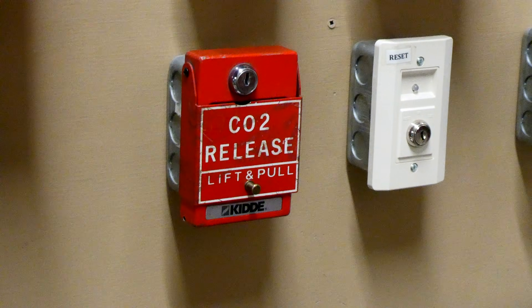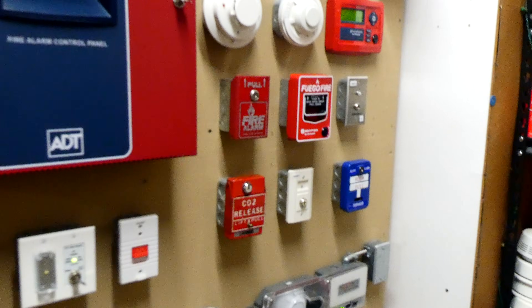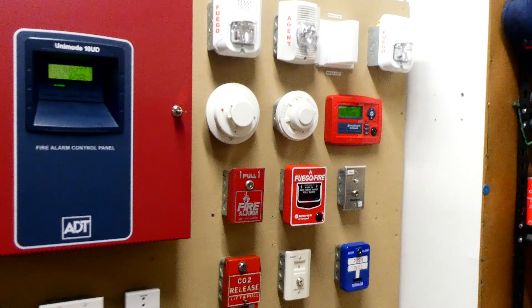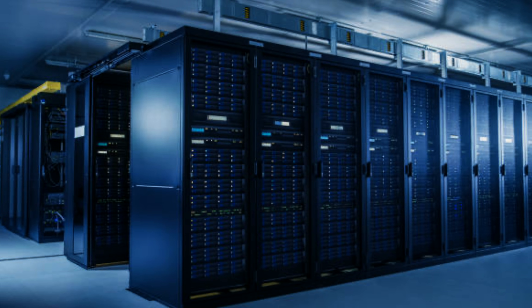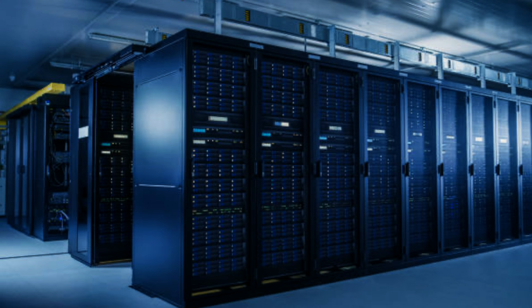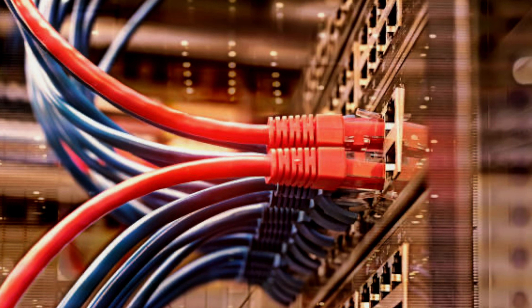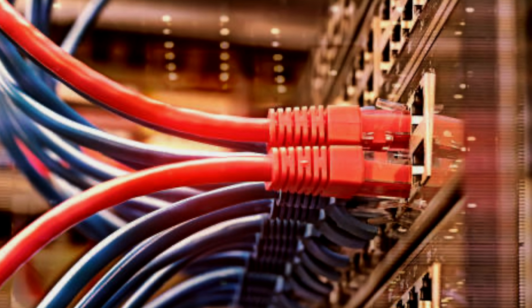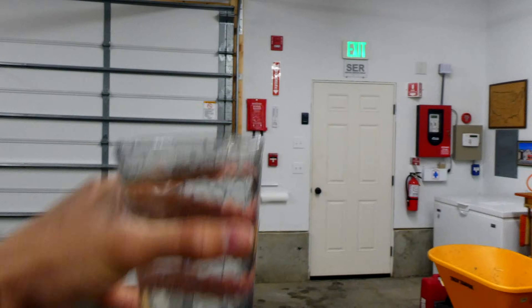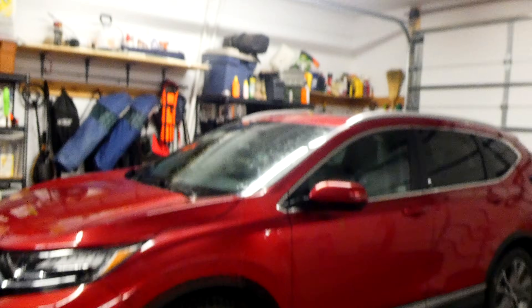Why would you ever want that? Well, there are some buildings out there that have very fire-sensitive materials — for example, server rooms. Do you think you want a sprinkler head filled with water to burst and flood a computer server room? I don't think so. That would not help the situation and would just damage more equipment.